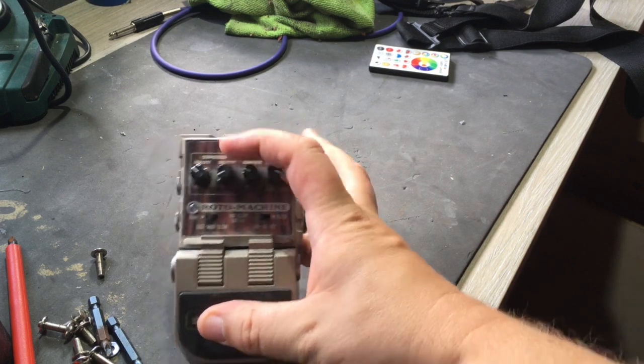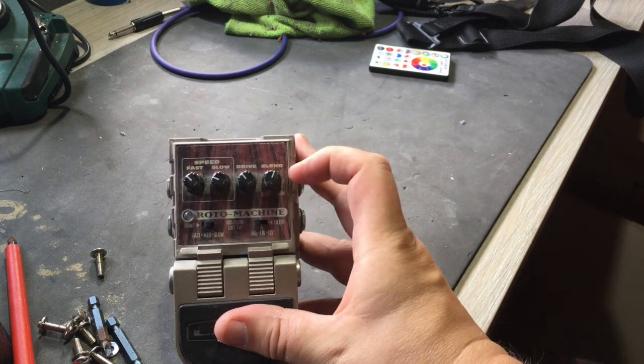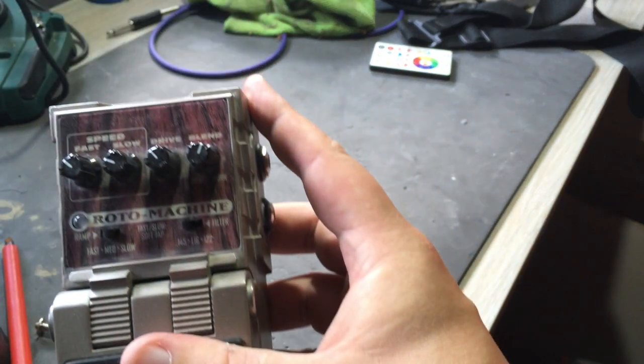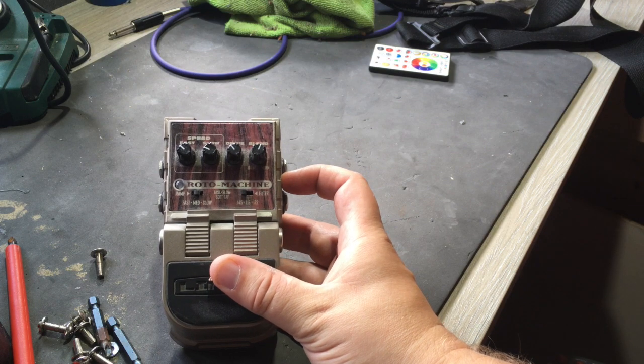Very straightforward pedal. It's got speed adjustments — fast and slow for each setting — a drive, and a blend setting between the horn and the drum. There are three different settings: there's a 145, an L16, and an L22 — fast, medium, and slow.